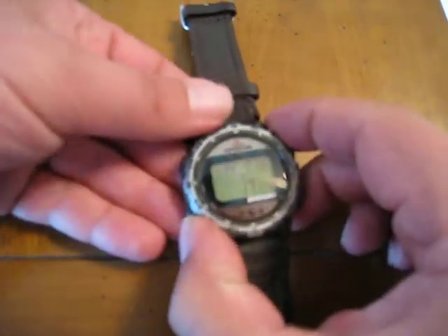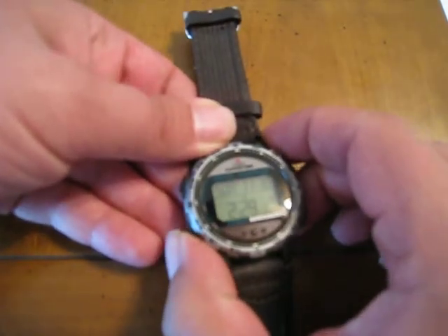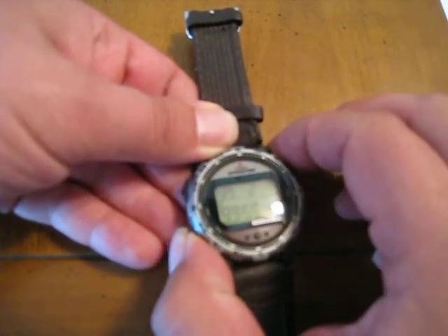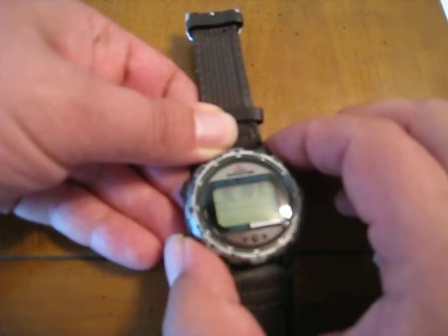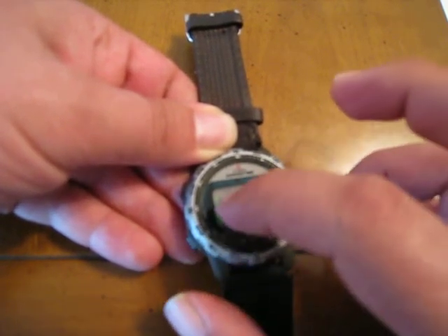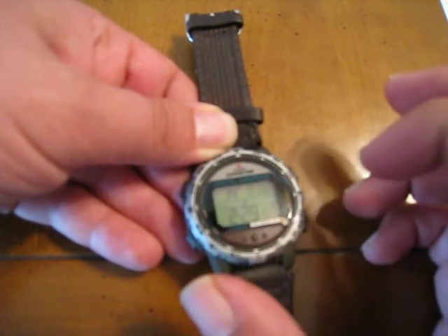Let's take a look at the mode button on this watch. The mode button has the day-date and time, chronograph, timer, and alarm. The top right button here gives you the direction you're going, which is 14 degrees north-northeast.